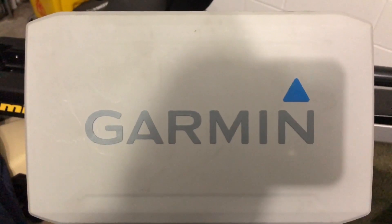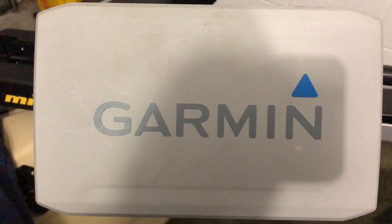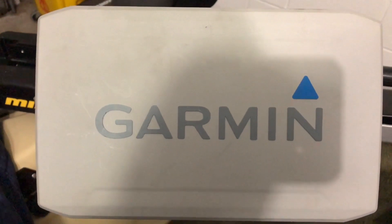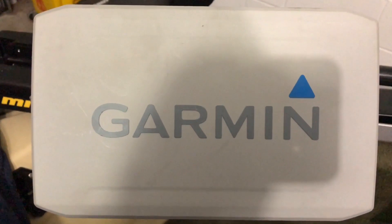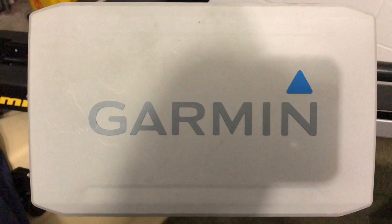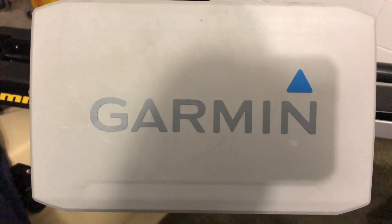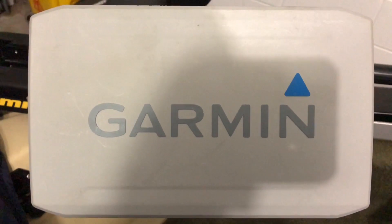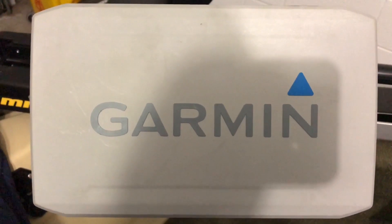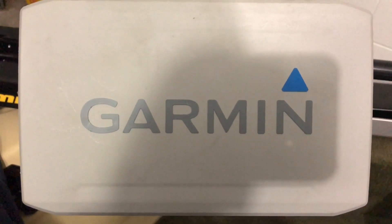Hello YouTube, MC Bass Fishing. Today I will do a quick video on how to record the Quick Draw Contours for this unit. What is the Quick Draw Contours for the Echo Map Plus 93 SV? These units come pre-built with Lakeview HD up to 13,000 lakes, and what it does is record the contours of a lake that's not pre-built in the Lakeview HD.